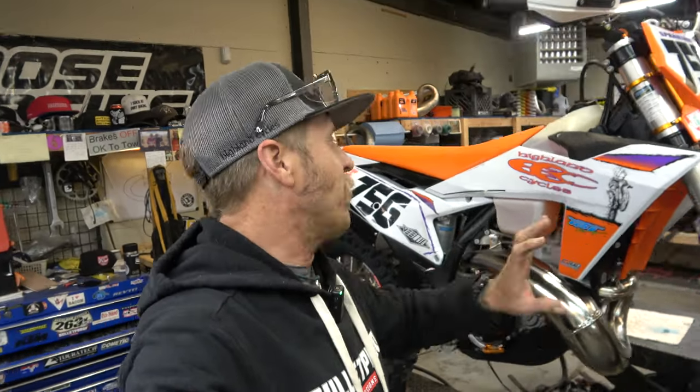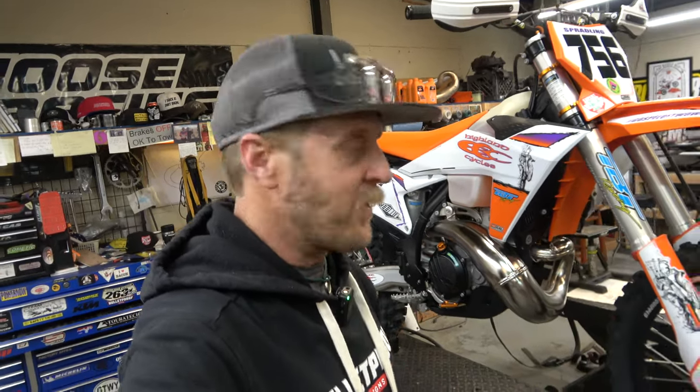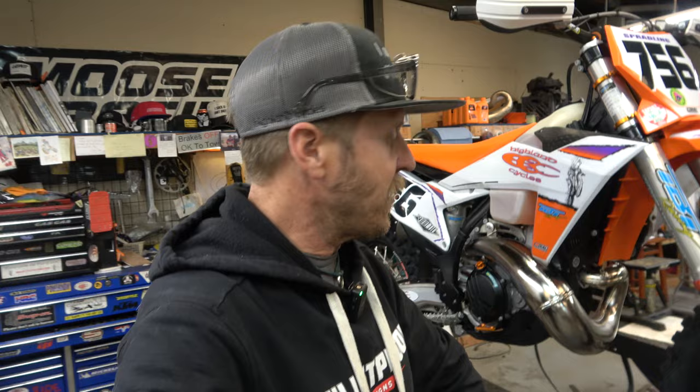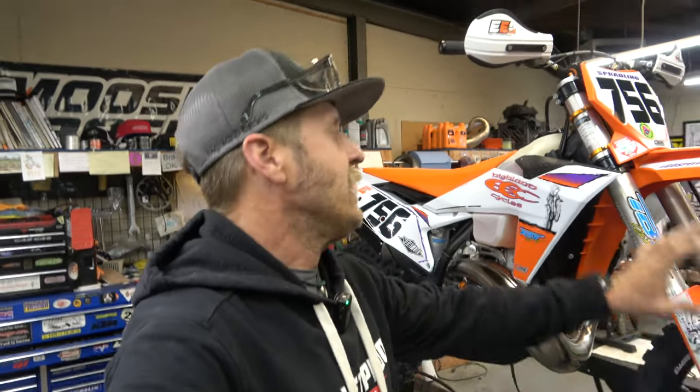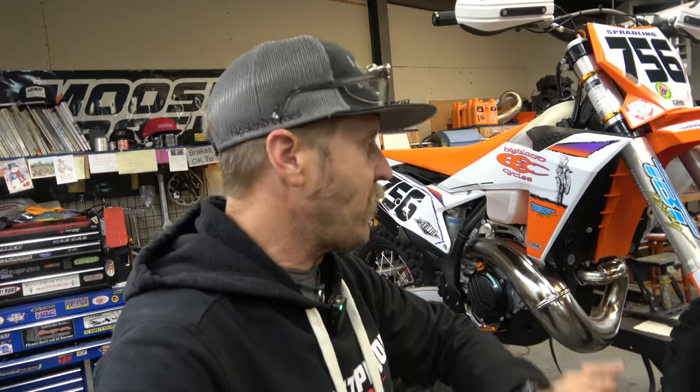Hey guys, it's Morgan from Highland Cycles coming to you with our final build video on the 2023 300 XC. We are done getting this thing 100% ready to race. There are a few parts I'm waiting on that I want to do some testing on, but as far as building this as a race motorcycle, it is done, ready to rock, as good as I can make it. I want to go over all the things, all the people who sponsored this bike, all the parts we've got on it, what fits and what doesn't fit from previous years.